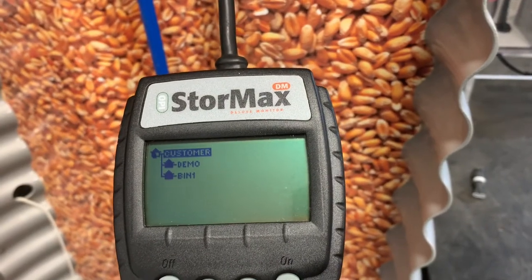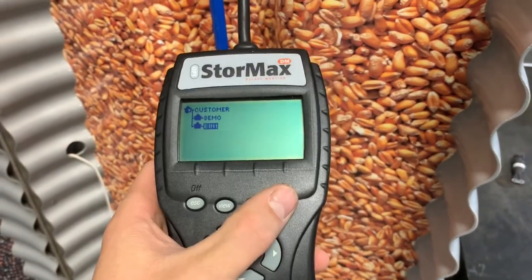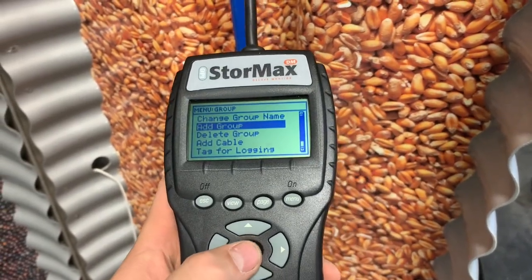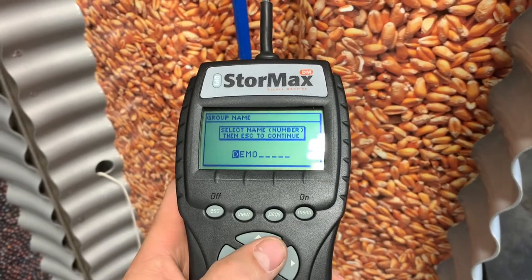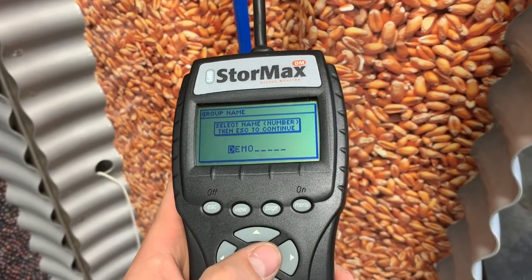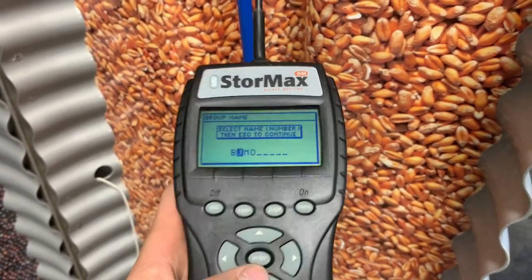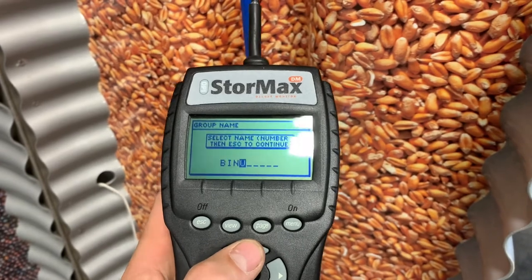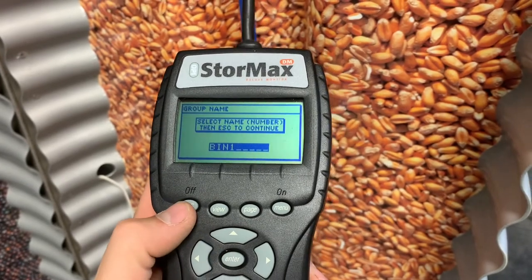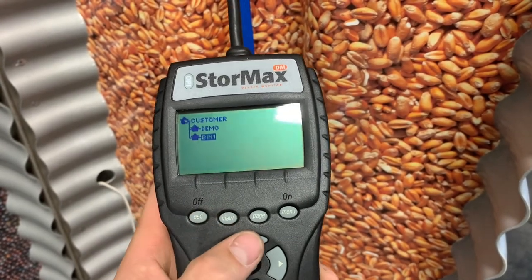So the first thing we want to do is set up a new bin. We'll hit the menu button and hit 'Add Group.' Add Group is going to create a new bin, and we're going to call this bin 'Bin 1.' You hit the enter button so it highlights one letter at a time, change that to Bin 1, hit enter so it highlights the whole thing, and then hit accept to save it and continue. It's a little confusing, but then we have Bin 1 there.